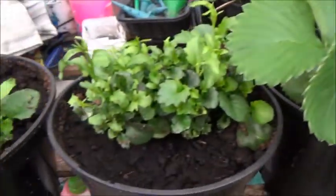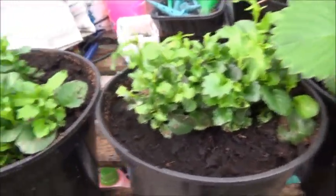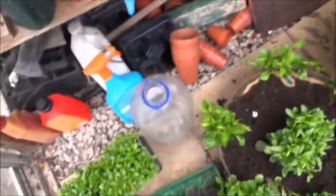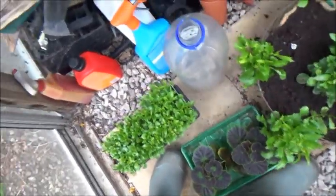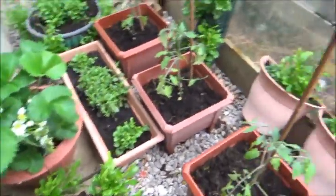There's some lobelia there that's going to be going out, and more lobelia there, and some geraniums — they'll be going out shortly, and then I'll have a bit more room.